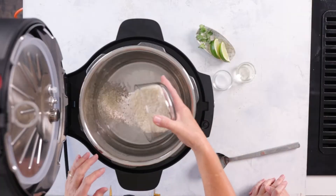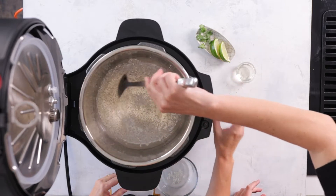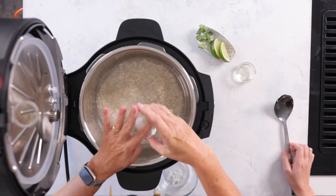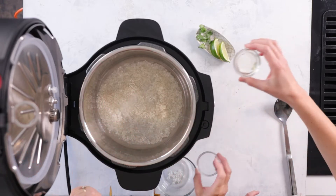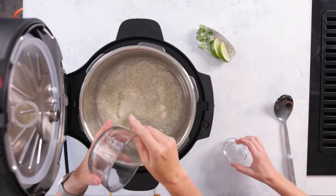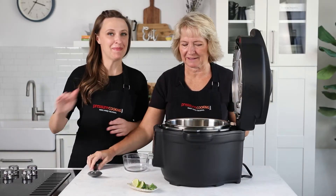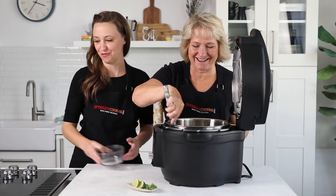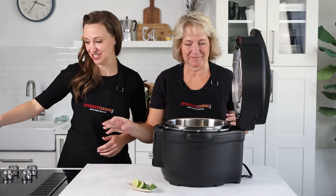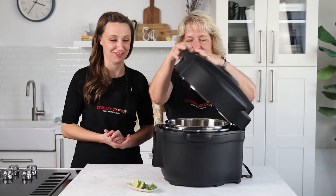We did a how-to video on it, so be sure and check that out. This is long grain white rice, so we'll go ahead and add that. Now you want to add your salt and oil — this is the only time you can season your rice. I forgot to add the salt and oil a couple of times in a row and my family banned me from making this on my own, because you cannot come back from it.